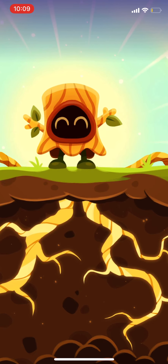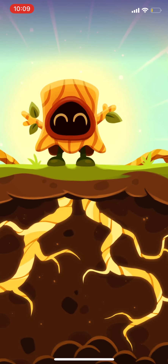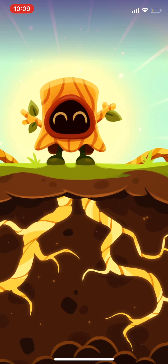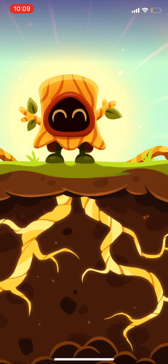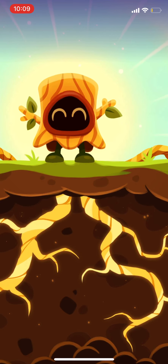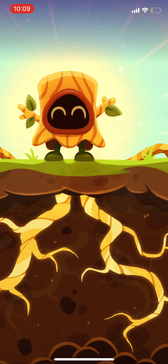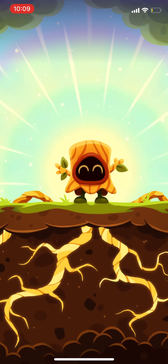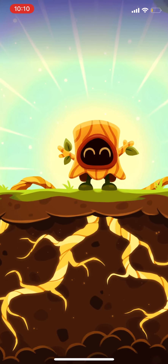Imagine you are on the soft grass in Wobbly Woods, a beautiful forest area somewhere in the Moshi world. Imagine you're surrounded by friendly trees, and the sun is shining.